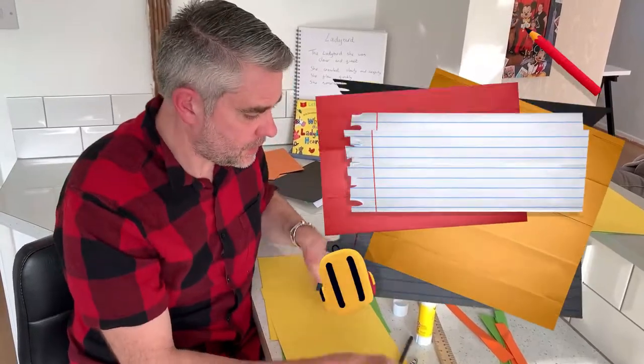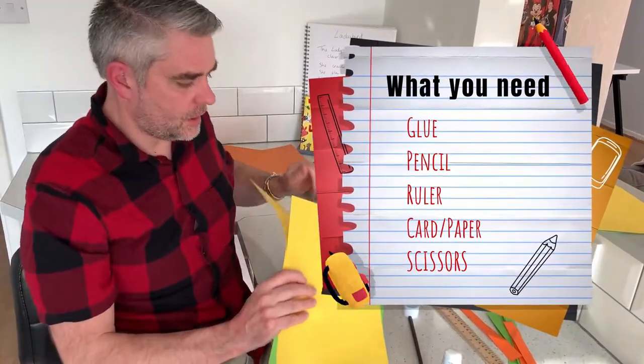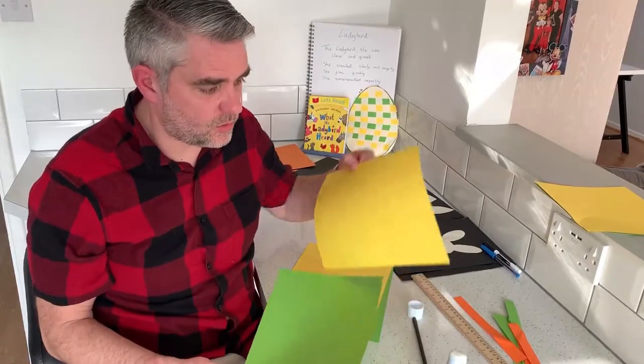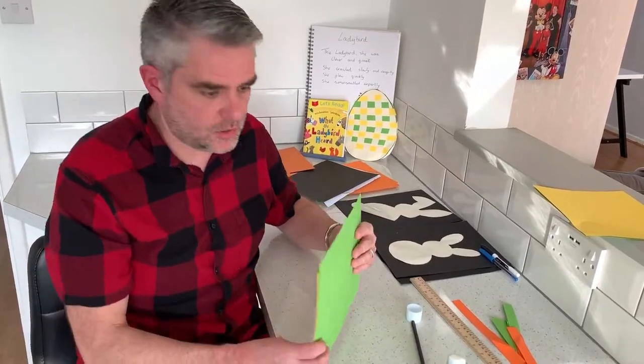For this craft activity you're going to need your glue again, scissors, your pencil, you'll need a ruler this time, and again one piece of colour card or colour paper. Or if you want to use two different ones or three different ones, it's all up to you — you can play around with this at your own time.